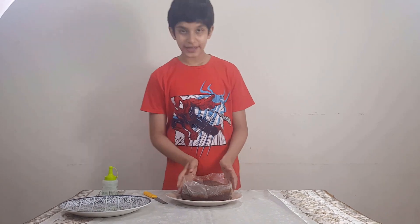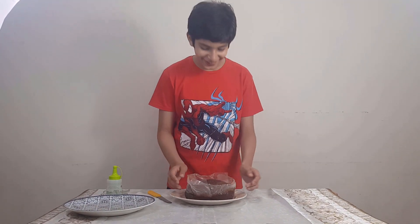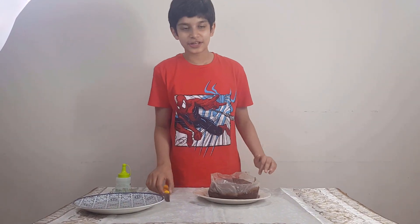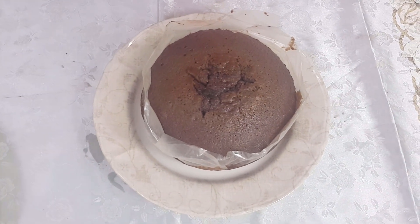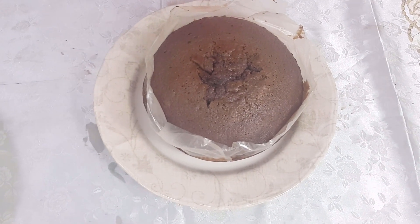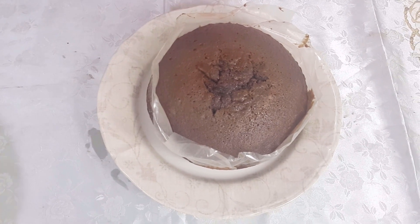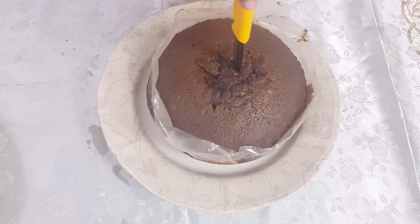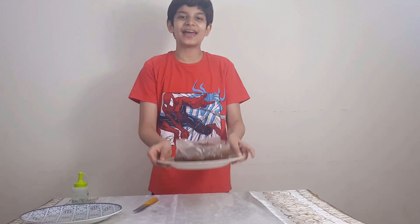We had to bake our cake for 45 minutes. Now it is baked and ready. I will tell you a trick — if we put a knife in it and pull it back, it will be clean, then it means it is baked. Let's test it in the middle. It is very clean, which means our cake is baked.